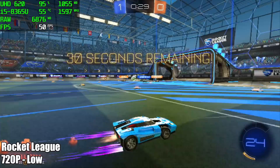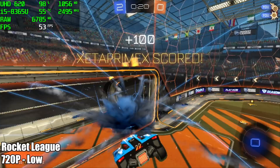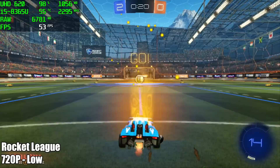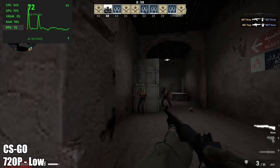Next up, Rocket League at 720p, low settings — by the end of this one, 53 FPS. Then CSGO at 720p, low settings — 72 FPS on average.